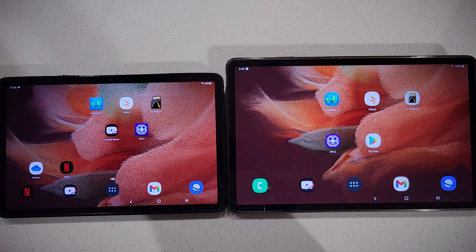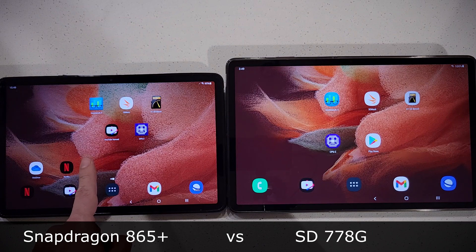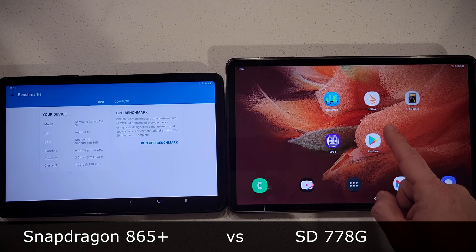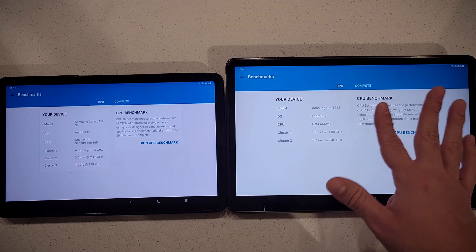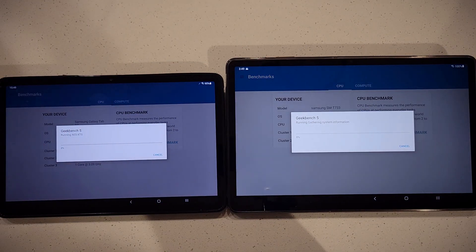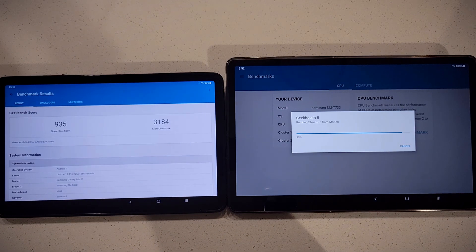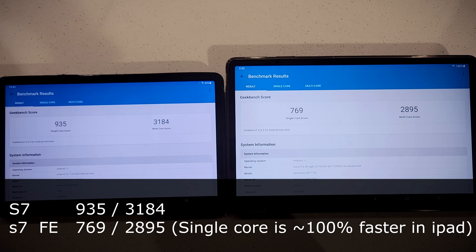The first test is a CPU benchmark using Geekbench 5. The S7 has a Snapdragon 865 Plus and the FE has a Snapdragon 750 — a 700 series, so mid-tier versus top-end. The Tab S7 finishes first with a single-core score of 935 and multi-core of 3184. The FE scores 769 single-core, so not that far off.